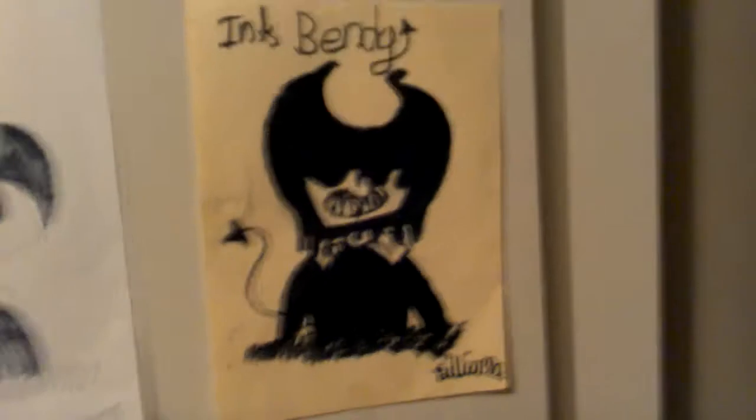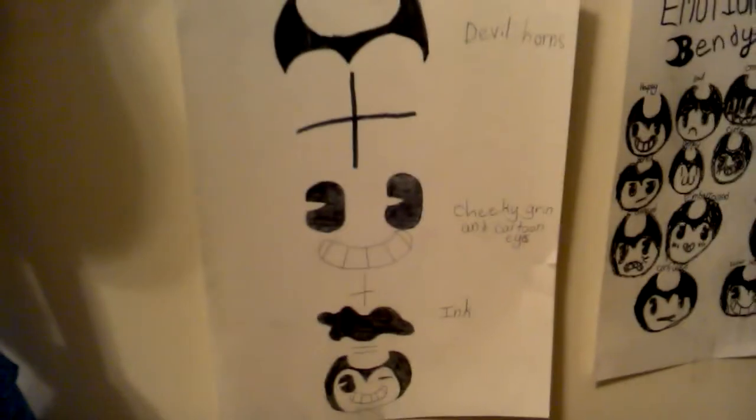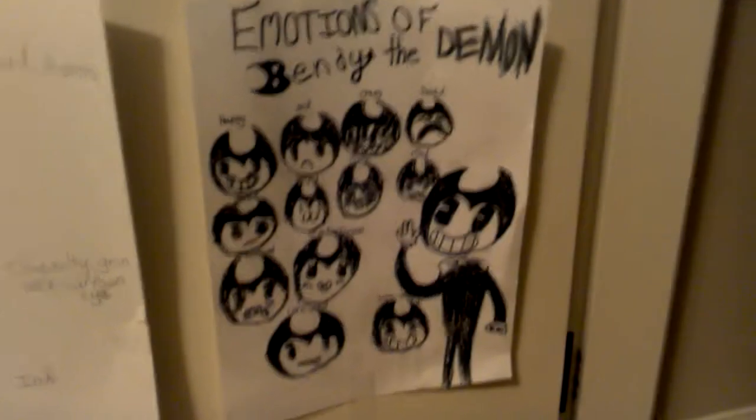I have to show you something at the end that's really cool. This little Boris bookmark I made, this Ink Bandy picture I made, and then remember in my drawing video, I made this. And then here I made this devil horse — that should be green and cartoonized. This thing became Bendy, and then I made an emotion of Bendy between it.